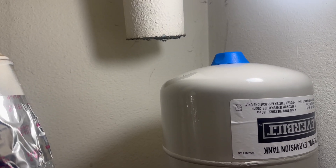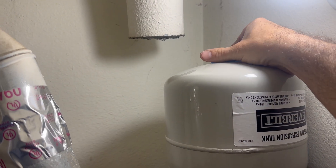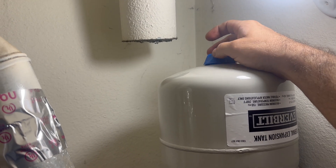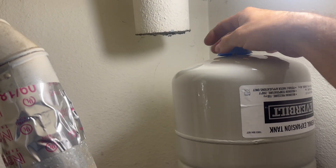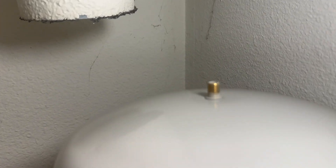At the bottom of the expansion tank — or in this case the top — there is a plastic blue cover that can be twisted off. Left is loosened. Up here we can see that there is a valve core, or a Schrader valve, kind of similar to the one on your bike or car tires.